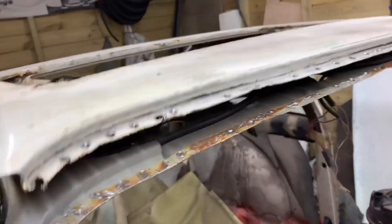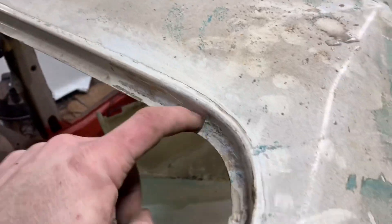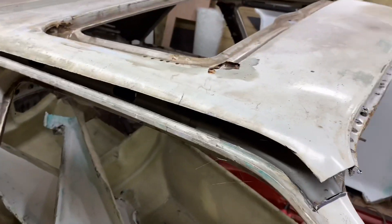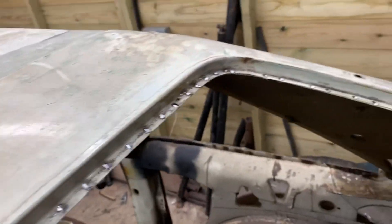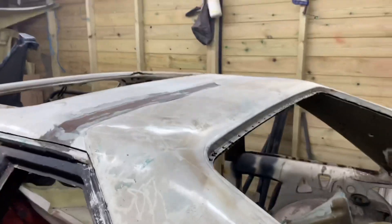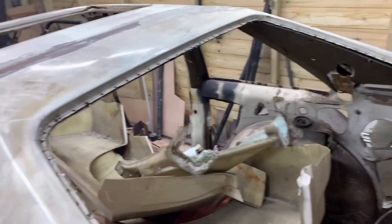We are nearly there — practically off now. It's just around the back of the window we've got to get, and then it should come off. We've gone all the way around now, drilled all them out. It's just a case of separating it now and seeing how it comes off.